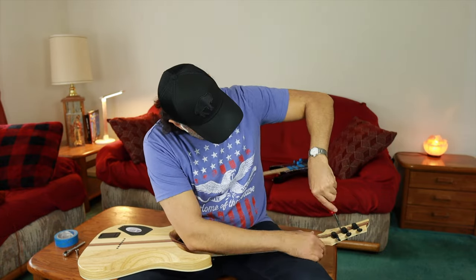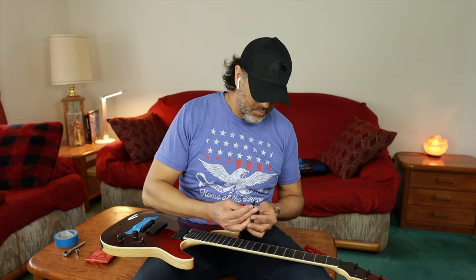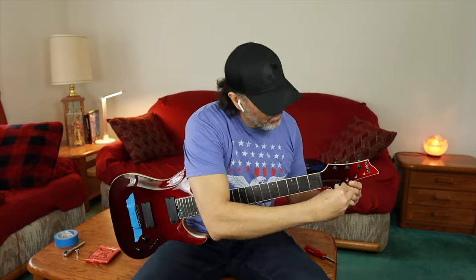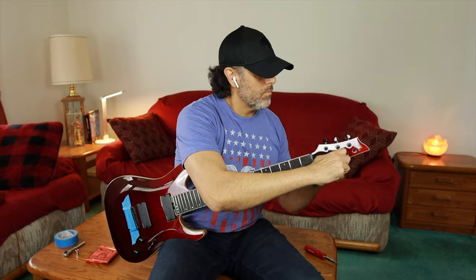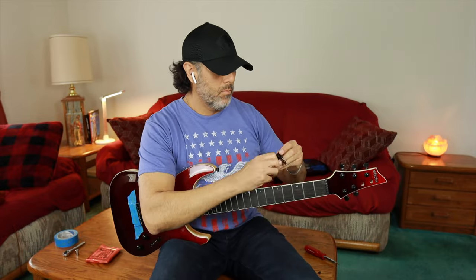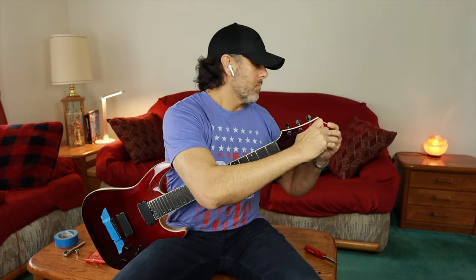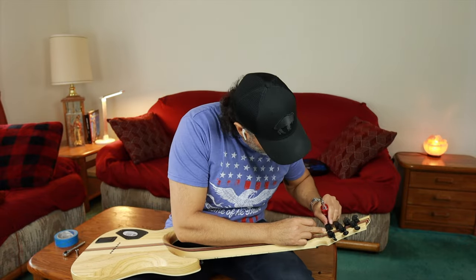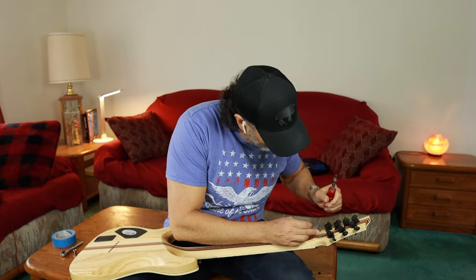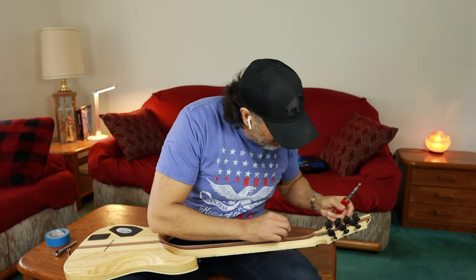Leave a comment down below if you think you know what I'm listening to in my earbuds. Hint: it's in the metal genre. Make sure you hit the like button if you enjoyed this kind of workbench time-lapse video. Even if you hate it, leave a like — it helps out the channel immensely.